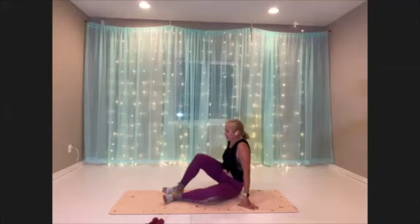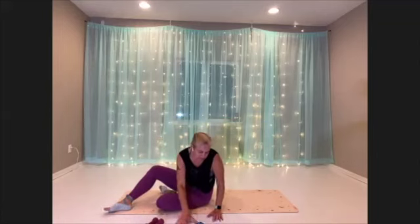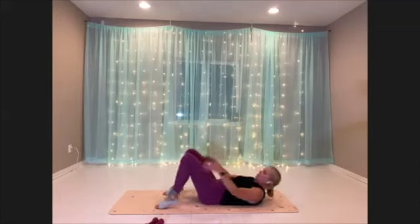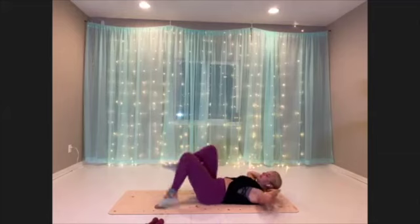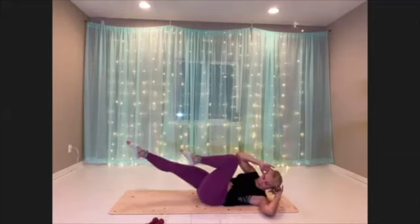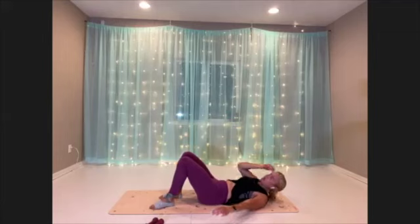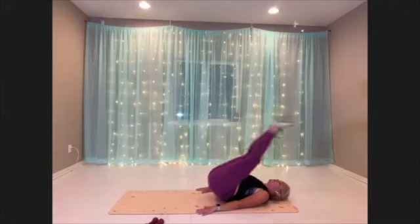Okay, the moves for our core burnout today — we have four. We're going to start with our triple crunch: lying on your back, you just lift, lift, lift, and lower down. Three and one down. Then we're moving to crisscross — your standard crisscross move. And then we have a reverse crunch.